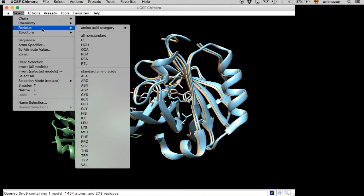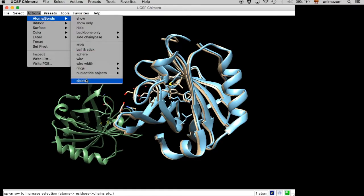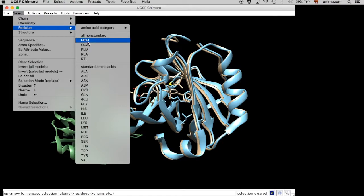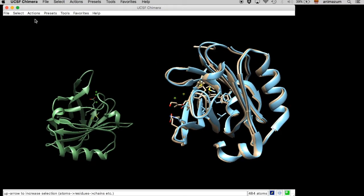First, we are going to clean all structures from any compound that is not part of the protein or ligand. We select them and then we eliminate them — we delete.